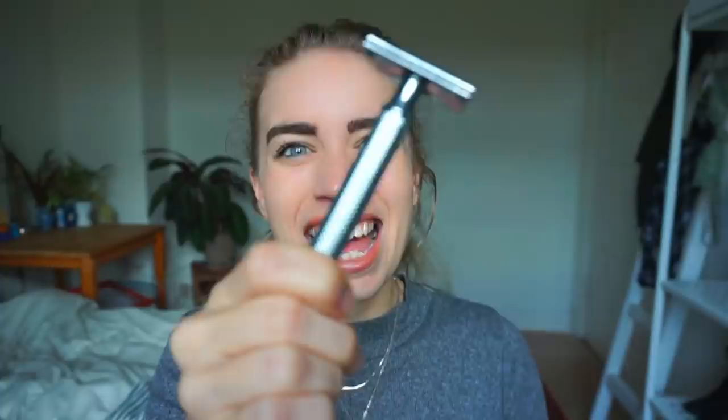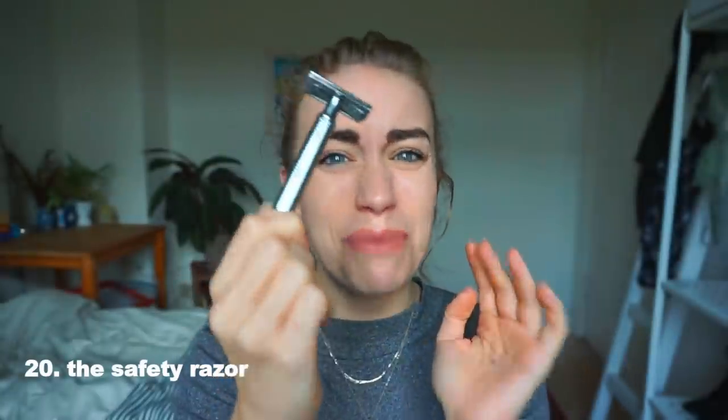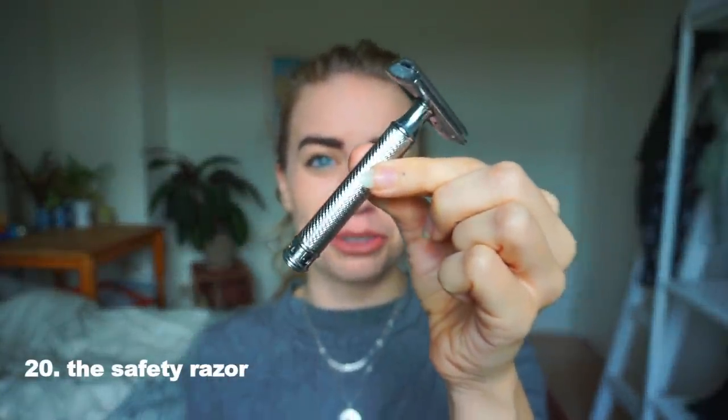And lastly, our trusty safety razor. A safety razor is a zero waste, plastic-free alternative to disposable razors — much more environmentally friendly, and with a little practice, much easier as well. I have two or three videos about safety razors on my channel, so if you're interested in the specifics, go and watch those. If you just needed a quick reminder, here it is.